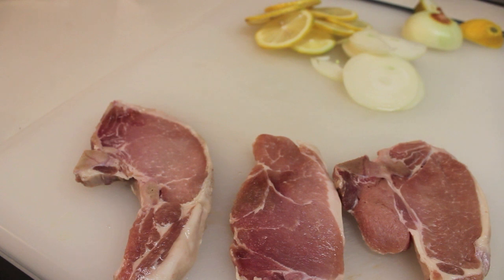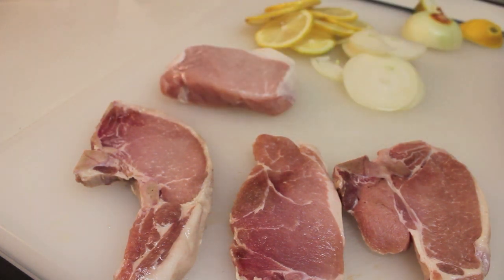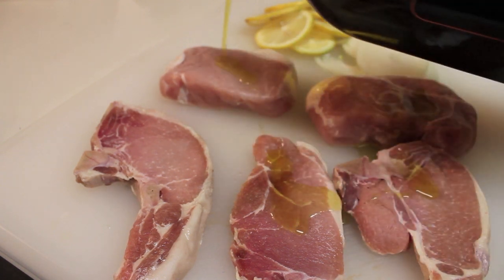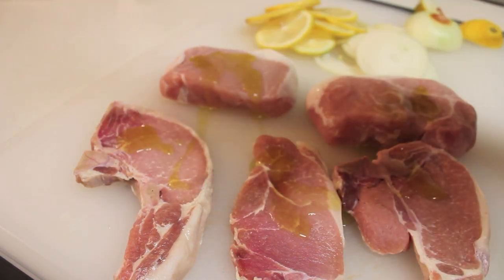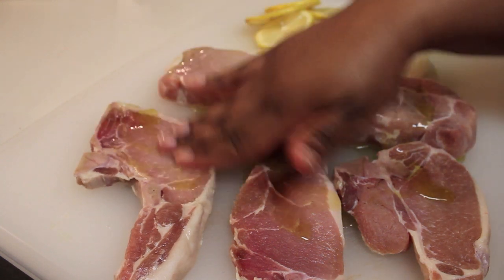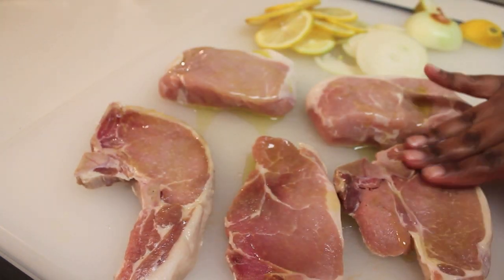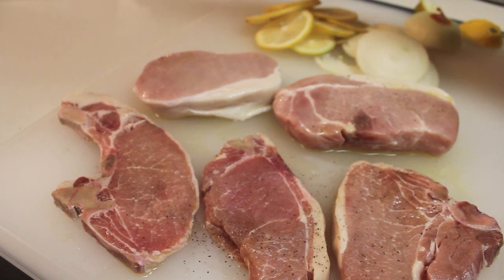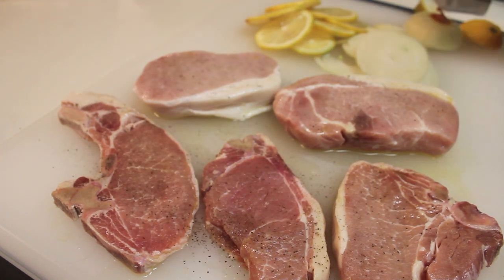We're going to move all that stuff to the side and now it's time to season our pork chops. I'm using thin cut pork chops with bone in and I'm also using thick boneless pork chops, just to show you that you can use whatever pork chops you want to use. Now I'm going to drizzle on some olive oil and I just made sure I rubbed all that olive oil in.